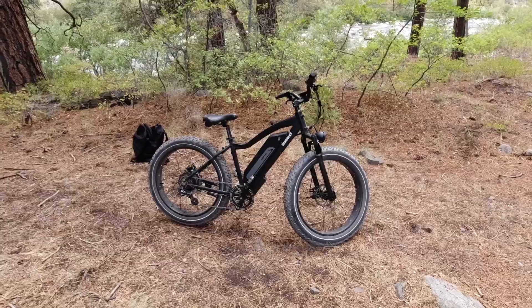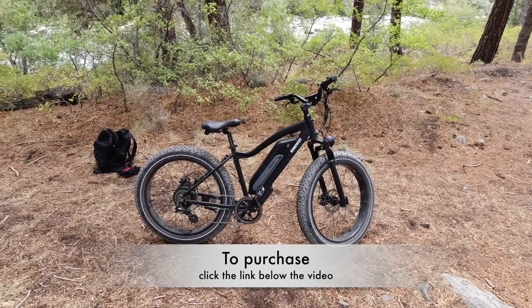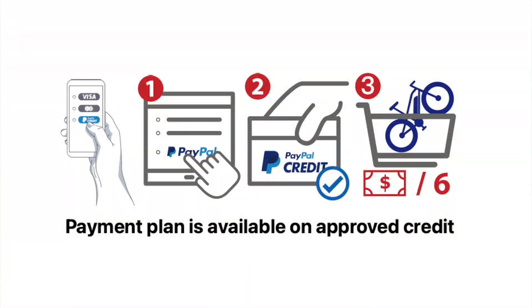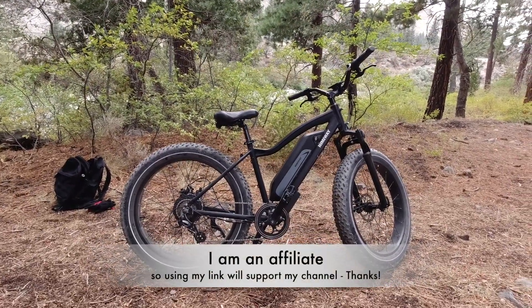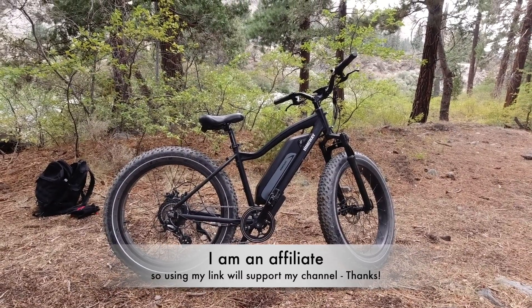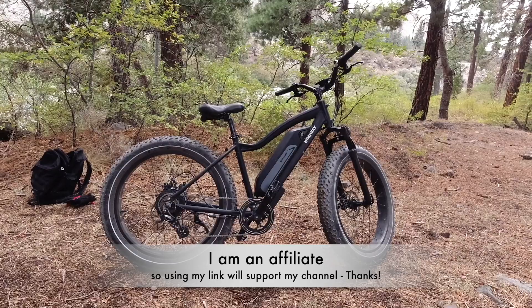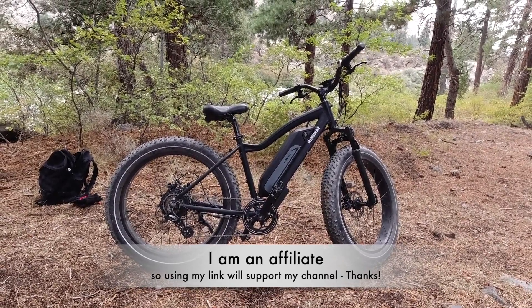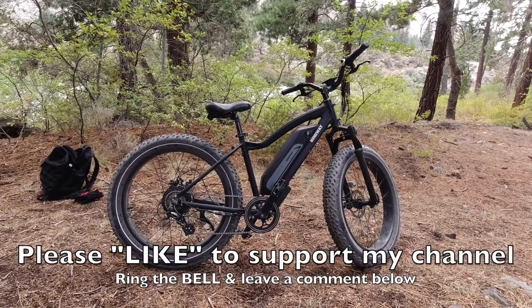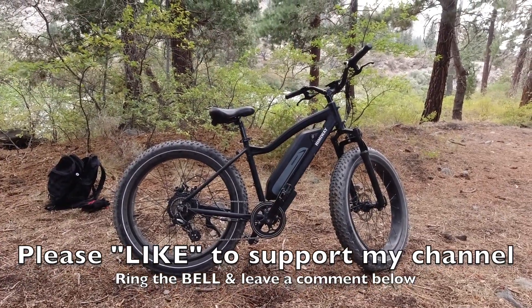If you want to buy the Himaway Cruiser, hit the link below the video — that'll take you to a website to purchase one. There's a payment plan option so if you have good credit you can buy this for a couple hundred dollars a month. For full transparency I am an affiliate with Himaway, so if you buy using my link you support my channel. I don't have a Patreon or sponsors, I use affiliate links when I can, so I appreciate your help. Hit that like button, ring the bell to be notified of new videos, and leave a comment below.